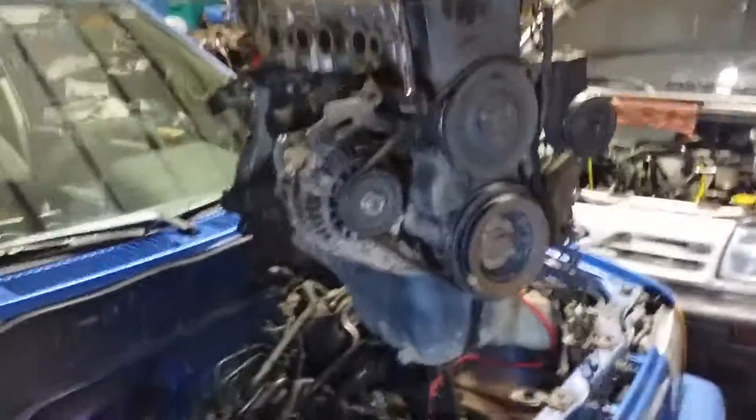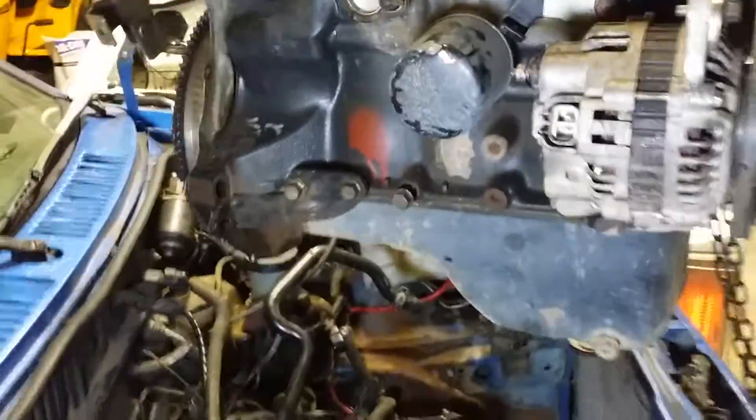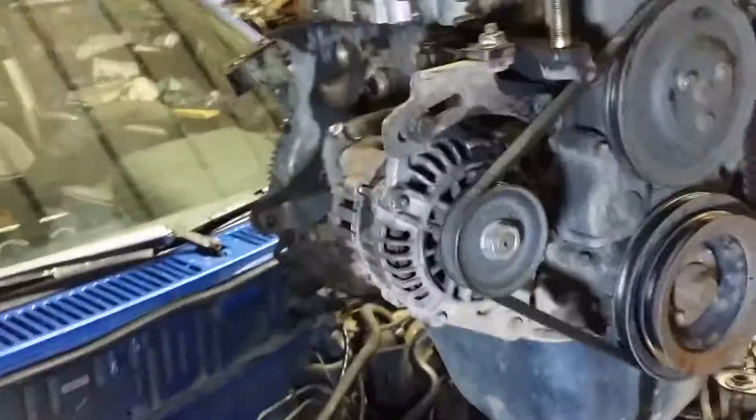I've got the motor out. I mentioned a few steps that I didn't take — I mentioned draining the engine oil, removing the oil filter, and the transmission oil, but I didn't do any of that. I was able to get it out and away from the manifold. Both times I've pulled these motors I left the belt, the alternator, the oil filter, and the oil in the motor.